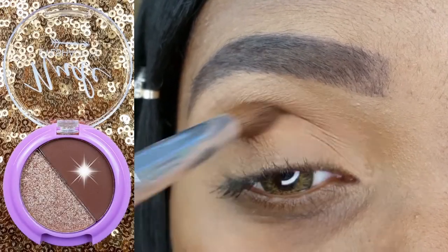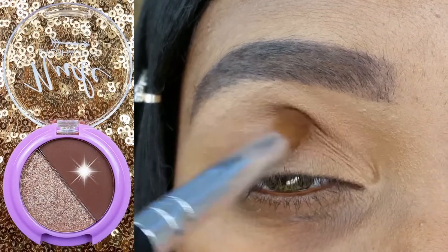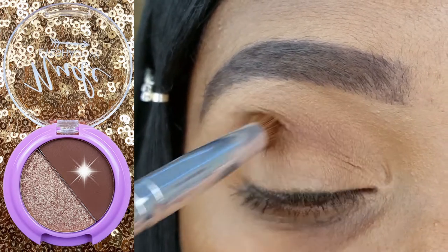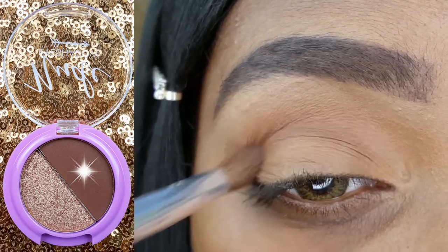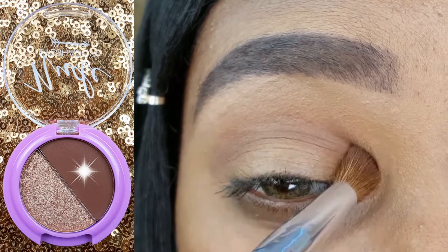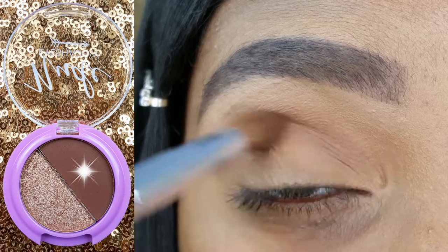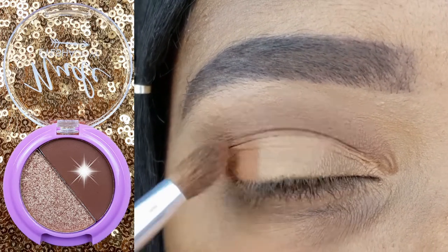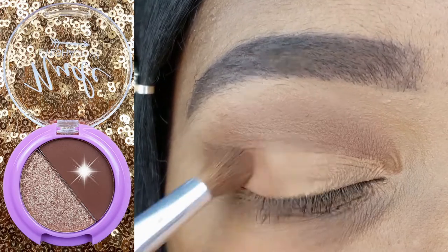I am starting off with the So Nude eyeshadow duo by taking this gorgeous matte brown on my Coastal Scents classic detail crease brush and applying it directly into as well as slightly above the crease of my eye. Using that same brush, I am also applying this shade to the outer third of my lid.